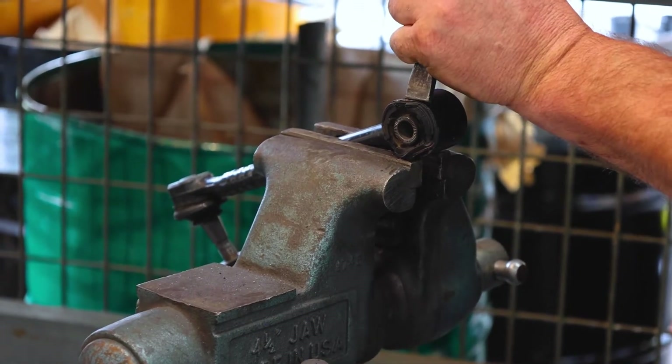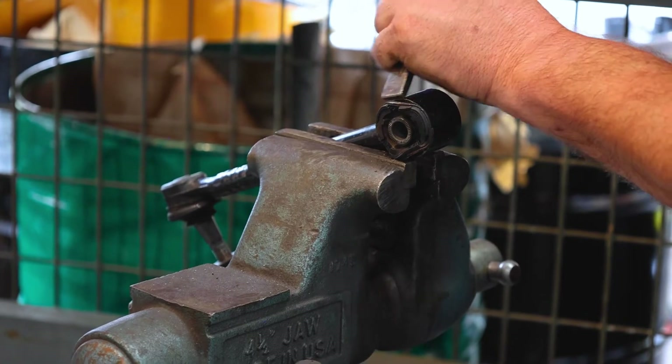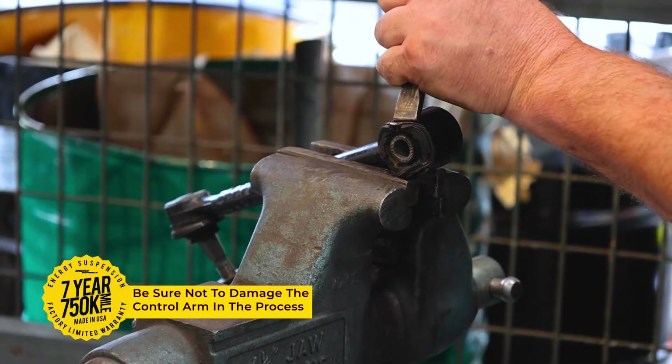If you continue at it, you will eventually be able to hammer out the bushing. Be mindful of potential rogue bushings moving at high speeds.